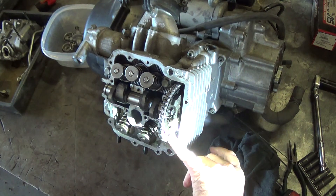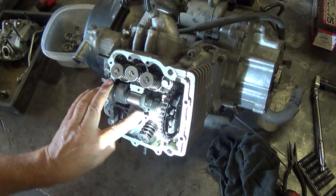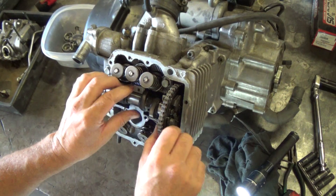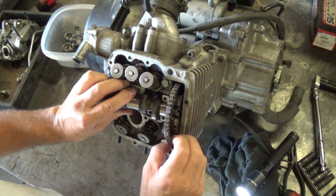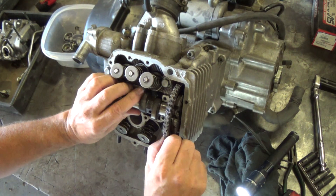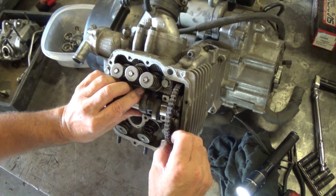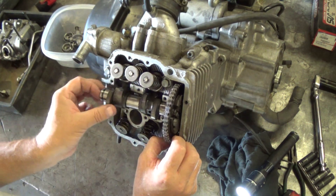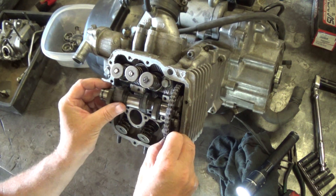I've got a timing mark way up here and I can't see the other one — so it's way off. You can see the lobes are almost up, so I'm way off on that. So what we do is take this off and just slip the chain back off. This is a new timing chain too, so it's actually pretty tight. I've had some where I've just been able to slip the chain over the gear and turn the gear and slip the chain over it — but this one's a new chain, so it's not as forgiving.